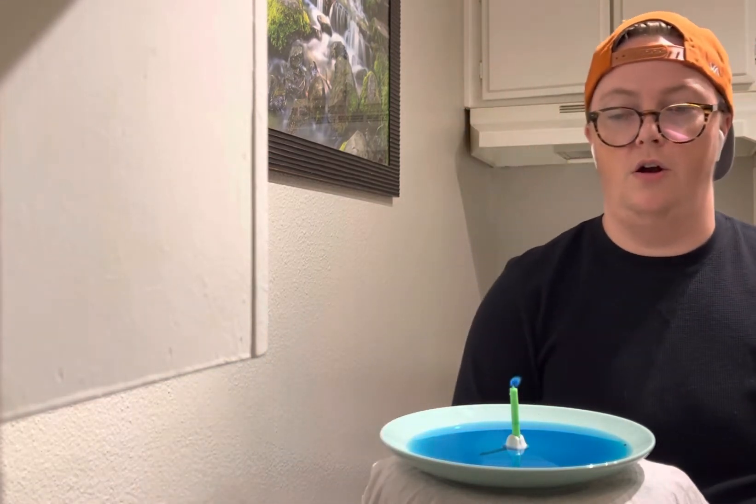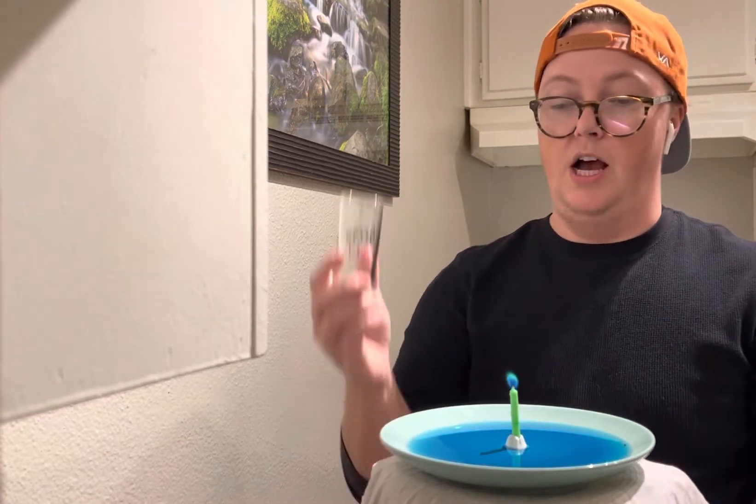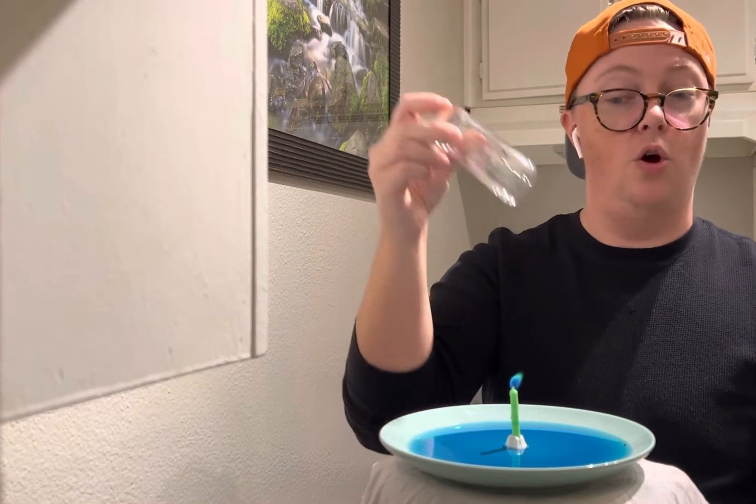Remember guys, be very careful with fire. Now that we have that candle going — you guys can't really see it, but it is burning. I'm gonna put this glass over this candle. Watch what happens to the water.